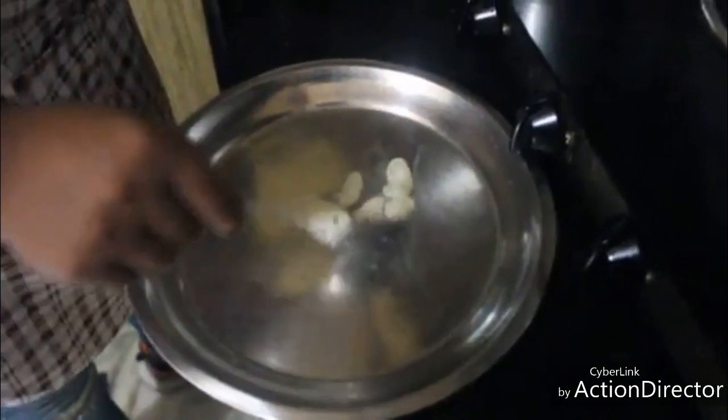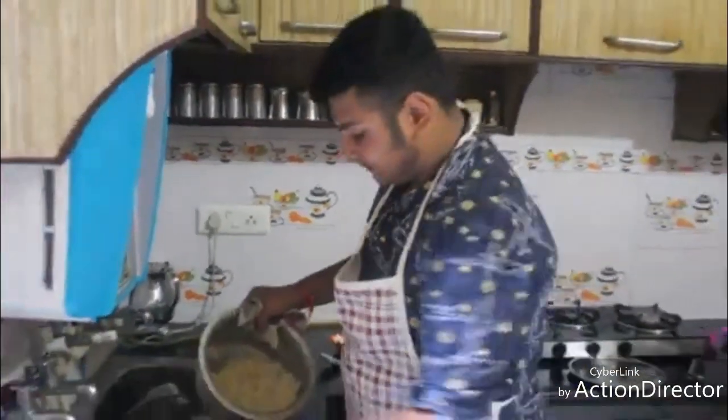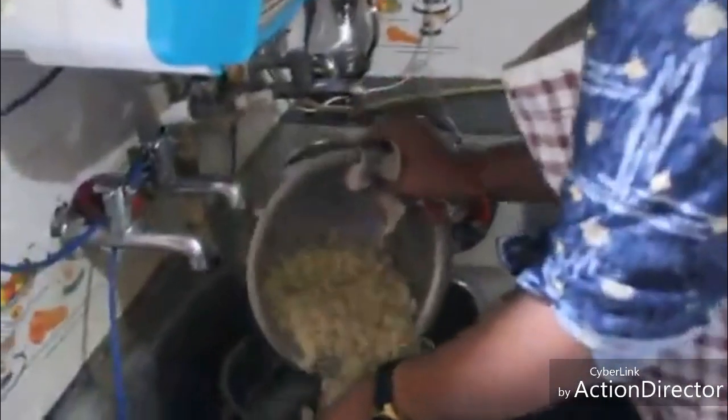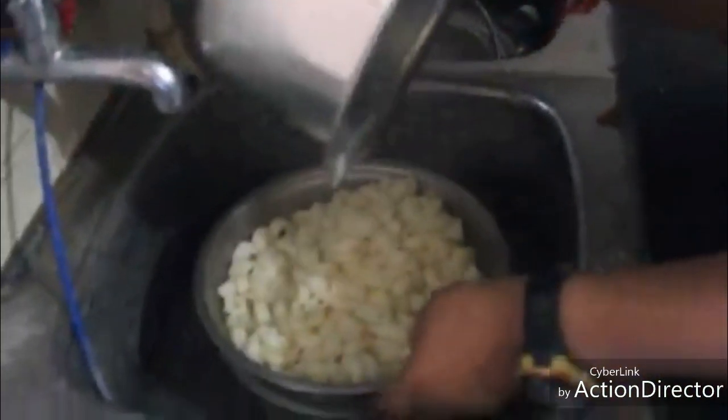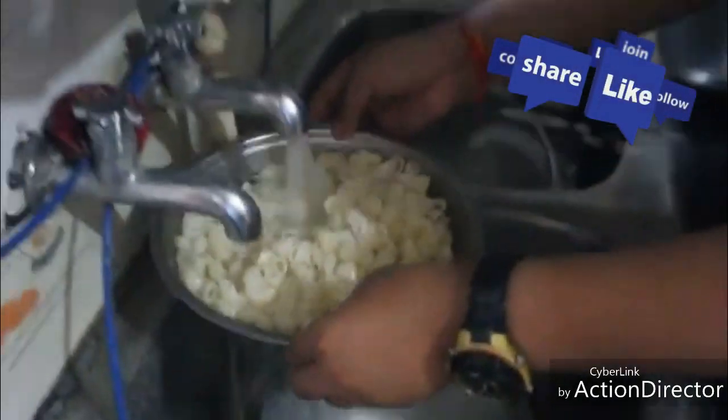Perfect, it's perfect. Now let us drain our pasta and run it under tap water.